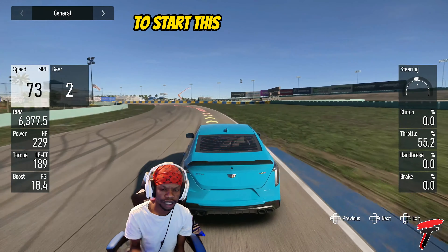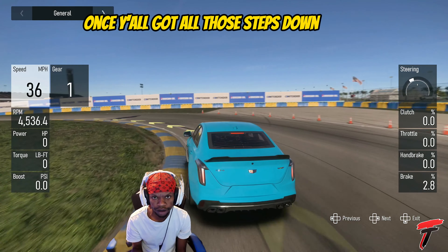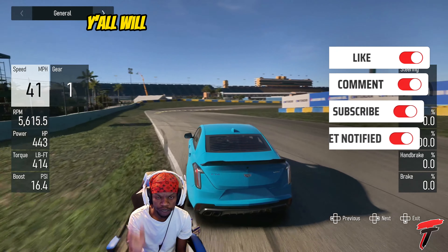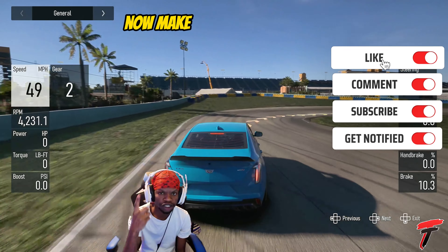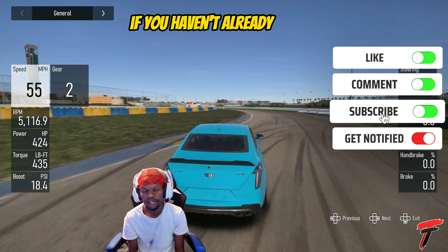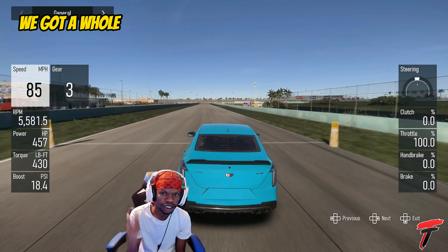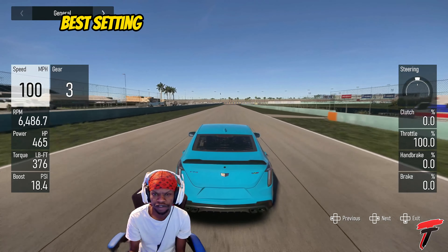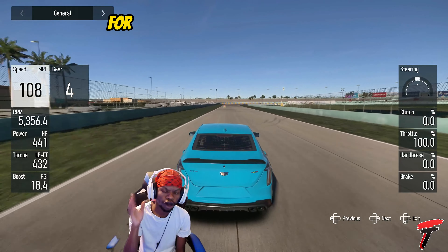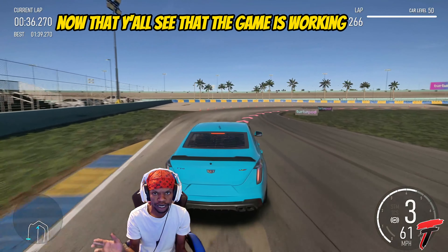Once y'all got all those steps down, you will be able to do this method. Make sure you like, comment, subscribe and turn on bell notifications if you haven't already. We are trying to hit 200 likes on this video. We've got a whole bunch of different methods coming out — best settings videos for Forza Motorsport and all that good stuff.